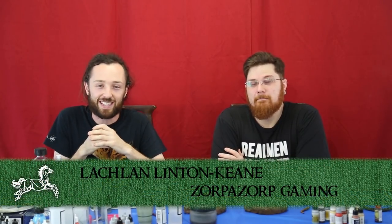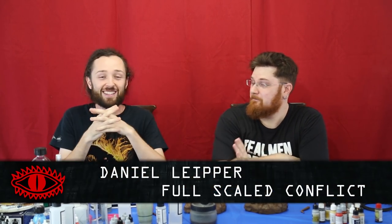Welcome to Zorb Zorb Gaming. My name's Lachlan Linton-Kean and welcome to our very first painting masterclass here on the channel. Today I'm joined by my wonderful friend and colleague Dan Lieber. Dan is a wonderful painter and craftsman from his painting commission company, Full Scale Conflict. He's got an incredible backlog of work, both miniatures and terrain. I'll chuck all his links down in the description so you can go and check that out after you've watched this.